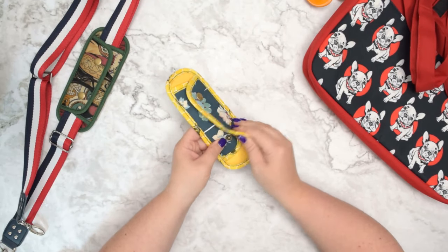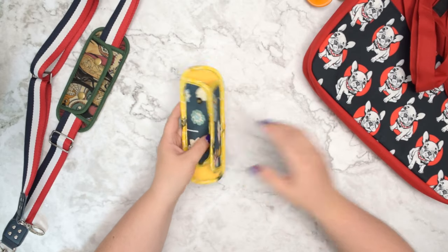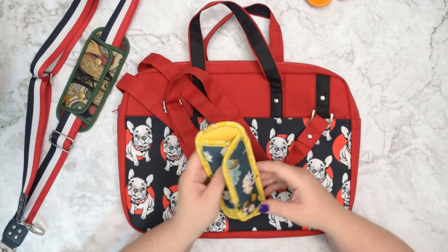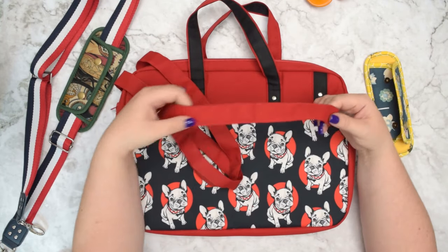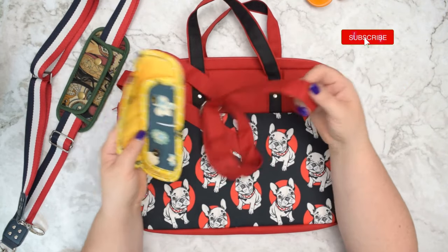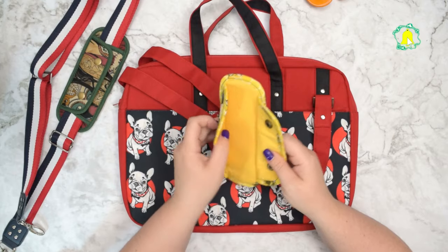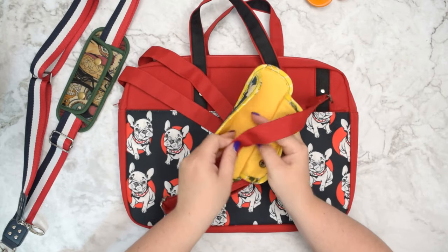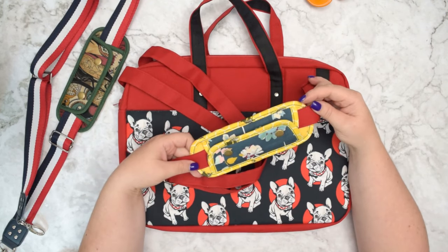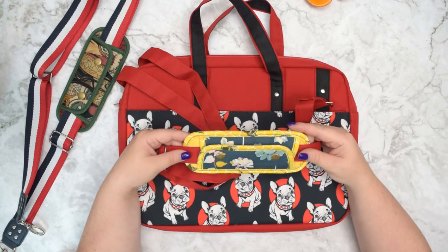I love this type of strap pad with a closure so you can easily open it and place your strap inside. Because on some occasions you may have a project or even a ready-made bag or backpack where the strap is attached, so there isn't really a way to feed the strap through the tunnel. But since we have an opening, you can simply open it wide, place your strap inside and close it — just like that. So if this is something you've been looking for and couldn't find, you are in the right place.